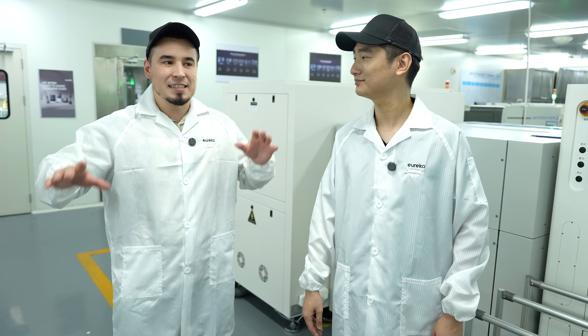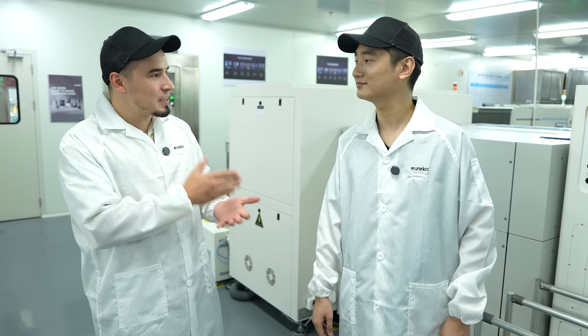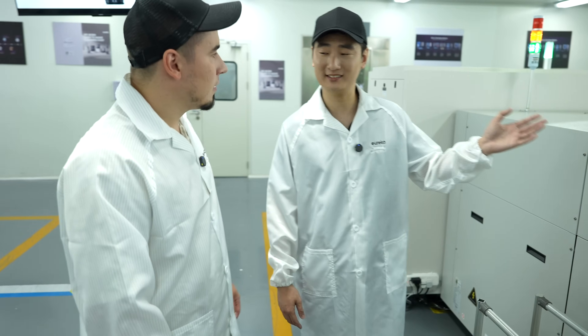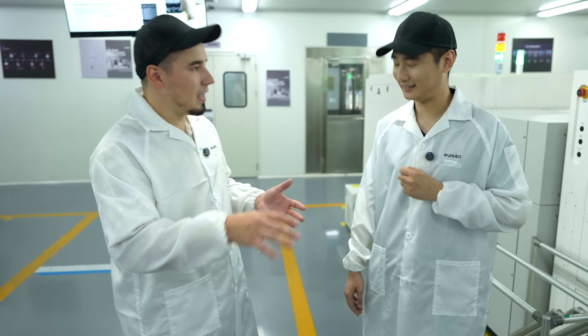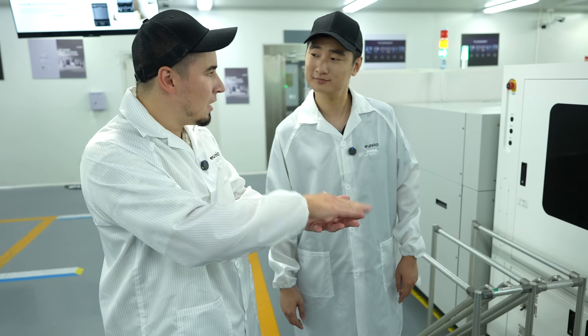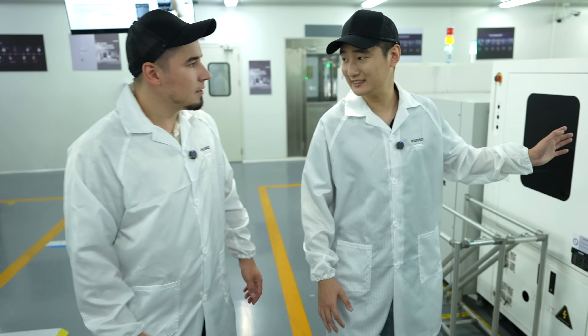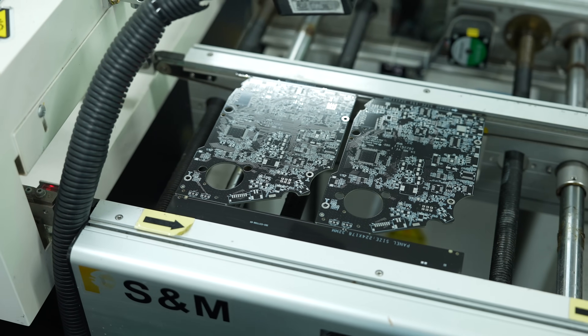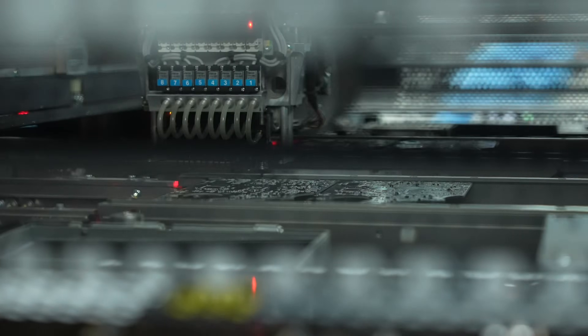Now we're in Eureka's electronics workshop — it's absolutely mind-blowing seeing all these different machines working on PCBs. Mr. Lee walks me through each step: first, metal solder is applied onto the raw PCB board, leaving little designs ready for the next step. Then comes the SMC — surface mount component — stage, where robotic arms move incredibly fast, almost looking like they'll crash into each other, picking components from spools and placing them precisely.